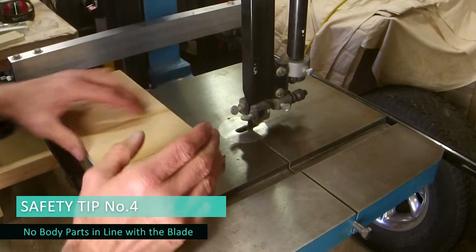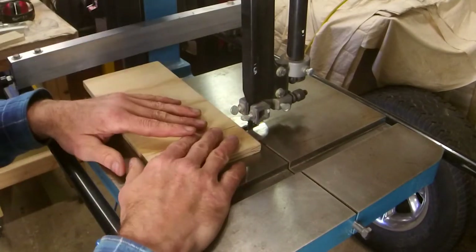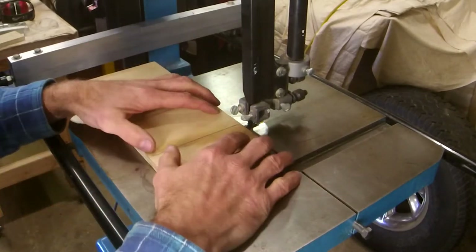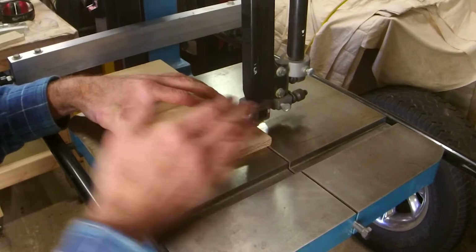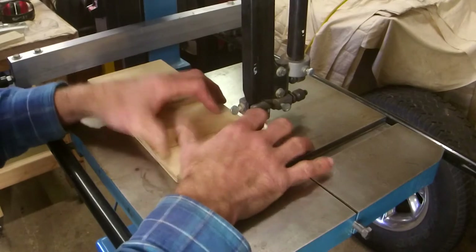Safety tip number four: I should never see any parts of your body in line with the blade — fingers or thumbs in particular. So if this is what I've got to cut, I have to be left and right of the line of the blade. Whether it's curves or straights, you shouldn't see anything in the blade's way.